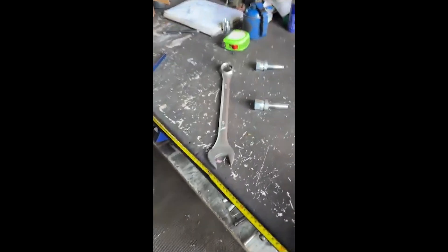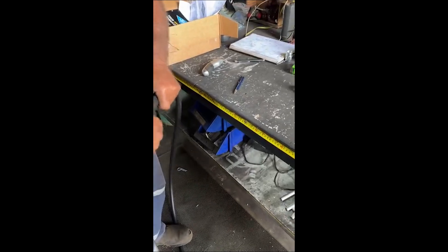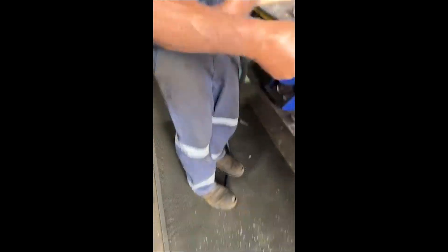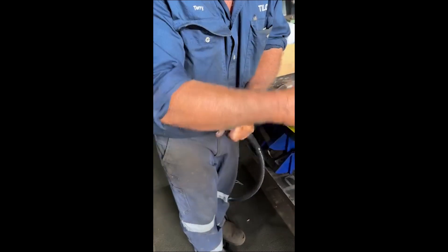So you've got an inch and an eighth — that goes on, and you're pulling it towards you. Just stand on it so it won't twist around. Away you go, because that's quite a coarse thread inside of that.